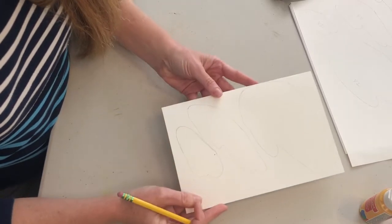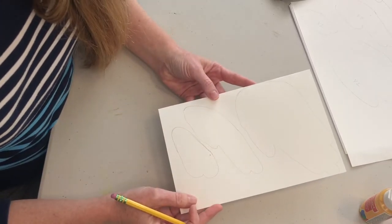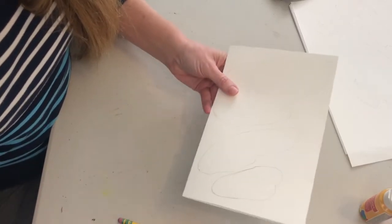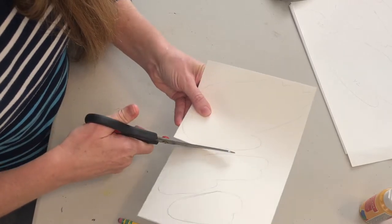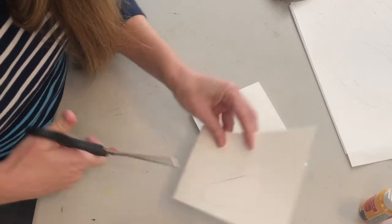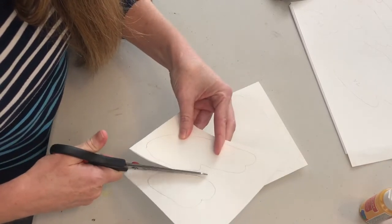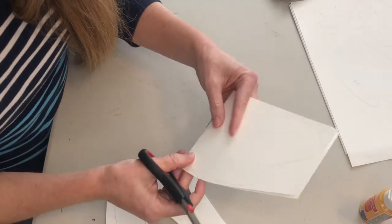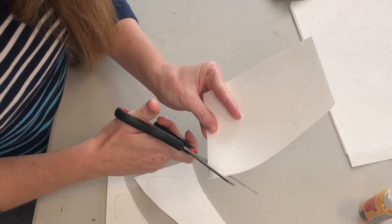Now you have three shapes and you're going to cut these out. Remember this is folded so you can cut them together. I think it's easiest to cut them apart first, so I'm going to start with the big one and cut that apart, then cut my two smaller ones apart.